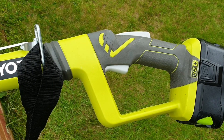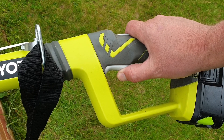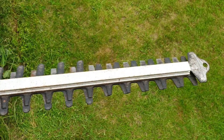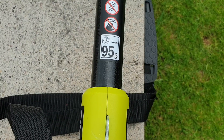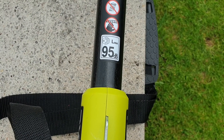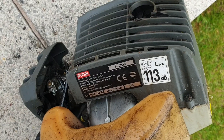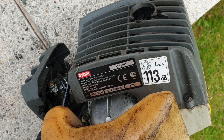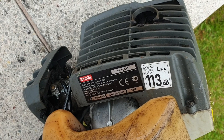To operate it, it's really, really simple — you just need to depress the two triggers on the handle at the same time. As you can hear from that demo, it's not particularly loud. Ryobi's claiming it's got an operating volume of 95 decibels, which compares very favorably with the 113 decibels from my old petrol hedge trimmer. There is a noticeable difference between the two.